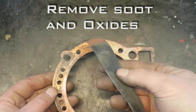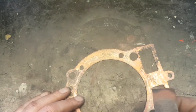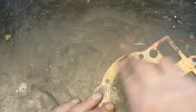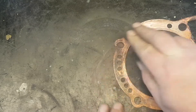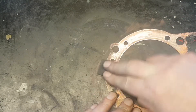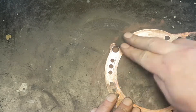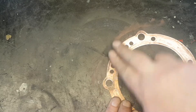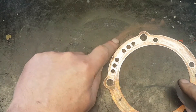So I have grinding paper — one of the finer grits, maybe 100 or 120, something like that — and I polish away all residuals. I make sure that I polish perpendicular to where the pressure drop would be, so I don't get any grind marks across the sealing surface, because I don't want to ease leakages.